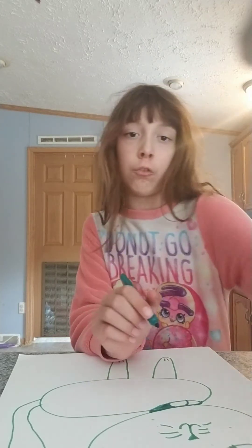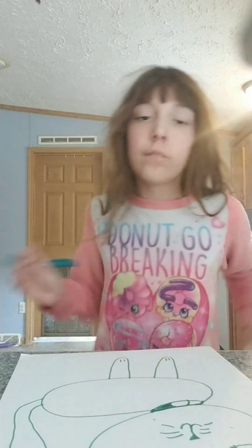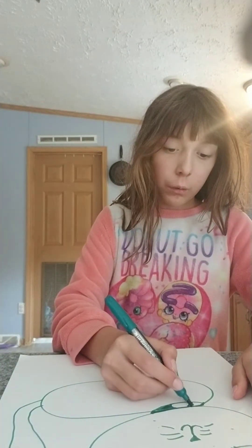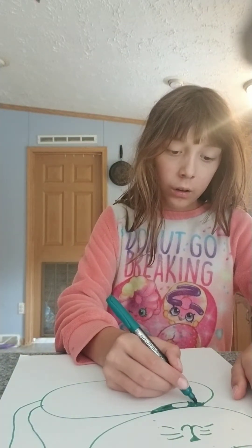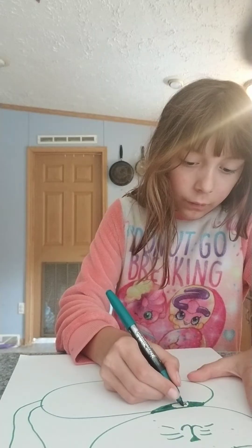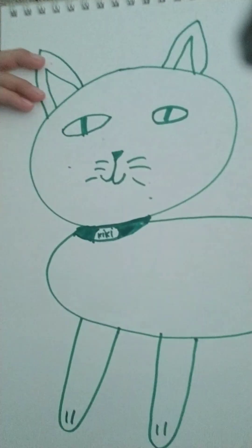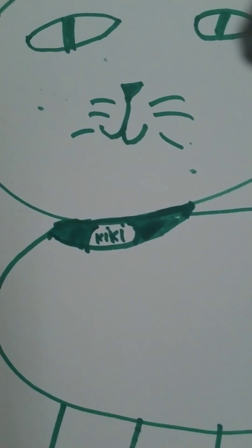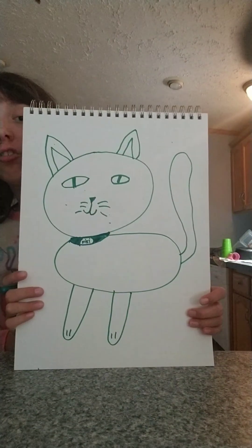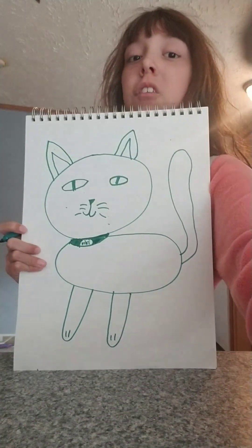You guys can see how I'm drawing this right there, right? I'm pointing to you but I am also going to hold it up so you guys can see it a little better. I'm gonna name mine Kiki. See the color? Okay guys, so here is the finished cat drawing. I hope you guys have a magnificent day, I will see you all next time, bye!